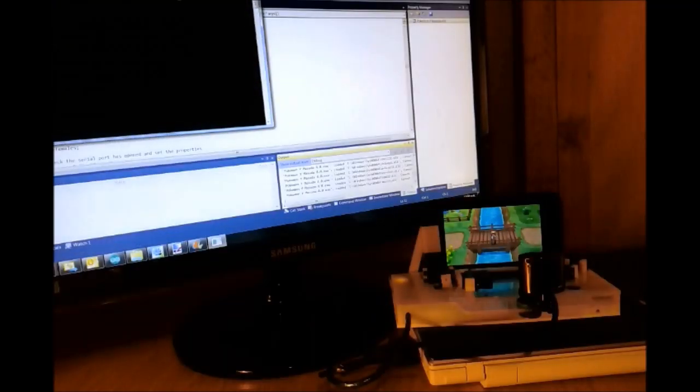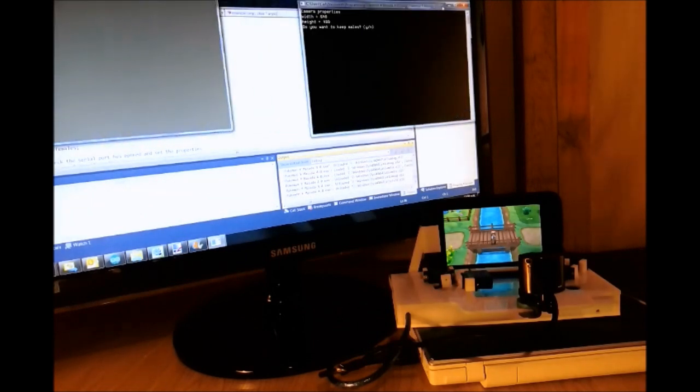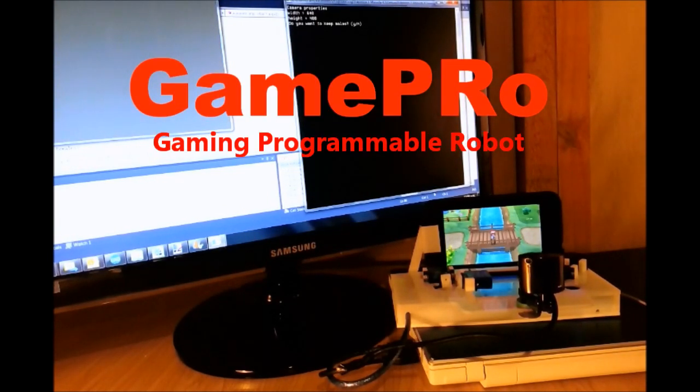I decided I needed to come up with a name for the device. I've been calling it an automatic breeder, but in reality it's programmed to do a whole range of tasks, so I've decided to give it the name GamePro, which is short for Gaming Programmable Robot. From here on out in future videos I'm going to refer to it simply as GamePro.